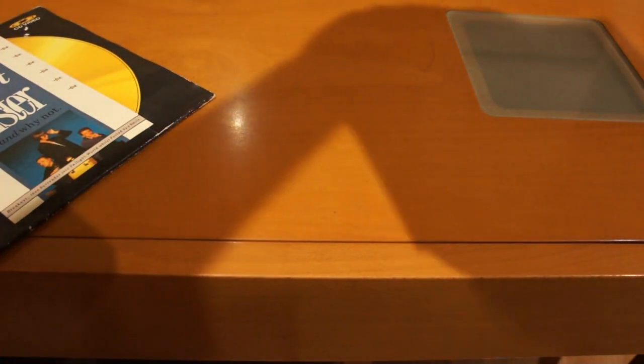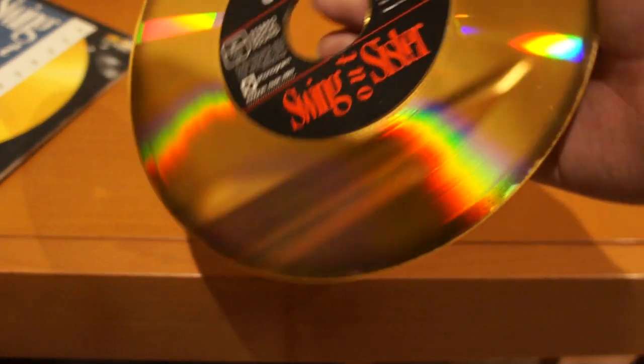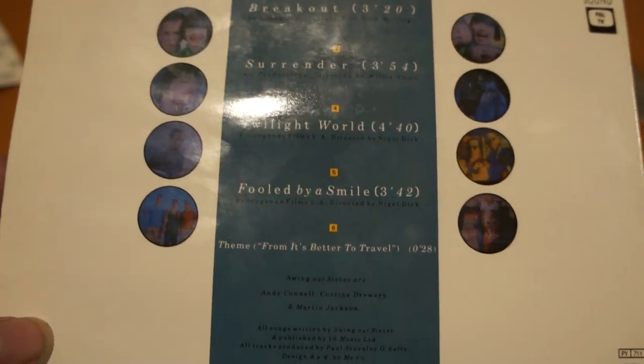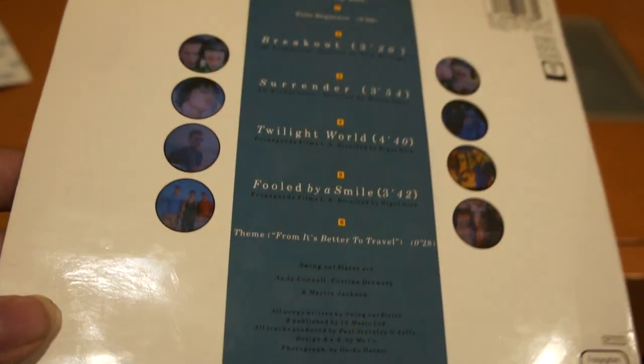This one — Swing Out Sister, it's called — has music videos for those songs. This one's rotting on the outside; the other one was rotting from the inside. This one was rotting from the outside, as you can see right there. The first five chapters play fine, but then at about half the length of 'Fooled by a Smile,' the video starts distorting and the audio starts dropping out, and the sixth one isn't even watchable.